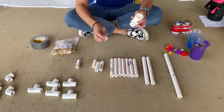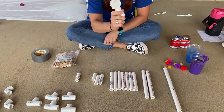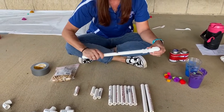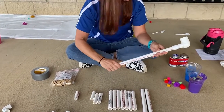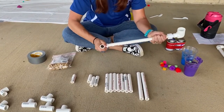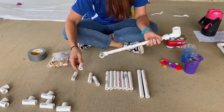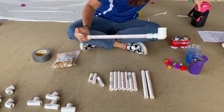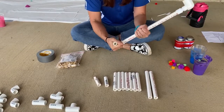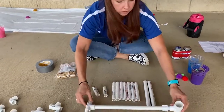The first thing you're gonna do is take your angler and your coupler and put them together. This part will be where you hold the paint that's gonna fling onto the paper. Next, take your 14-inch piece and attach it. So now you have your arm. Then take one of your tees and attach it to the bottom, then take one of your 2.5-inch pieces and another 2.5-inch piece. This will be your swing arm — the part that is gonna fling the paint onto the paper.